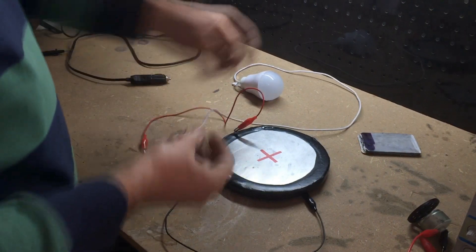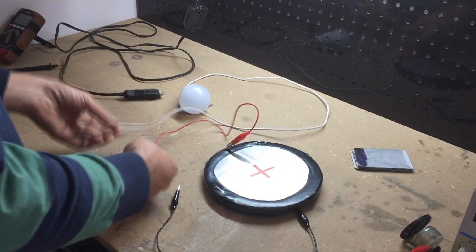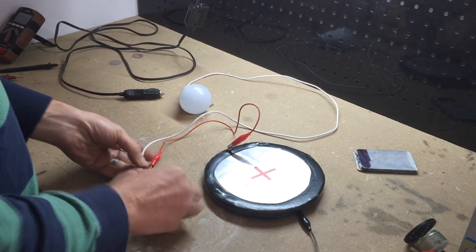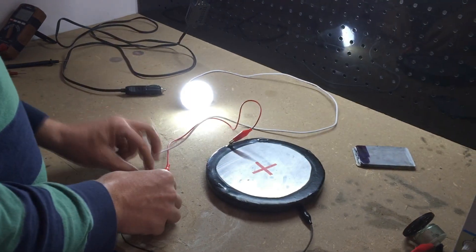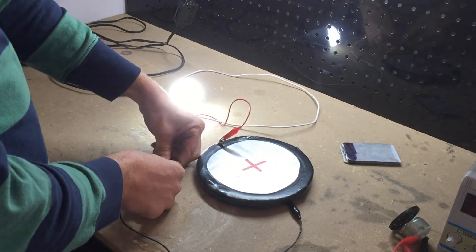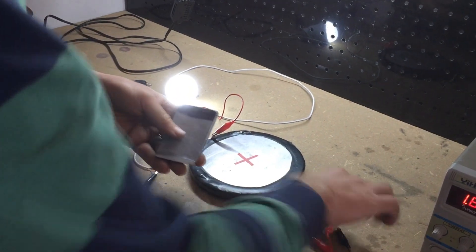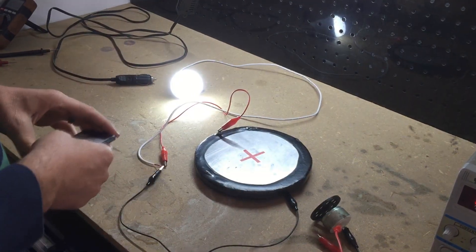We have one of the USB light bulbs — I went ahead and removed the USB plug so I can just plug it in and test. So far it's lighting those up just fine, which is encouraging. The first ones I made would run small motors, and it would run this motor too.